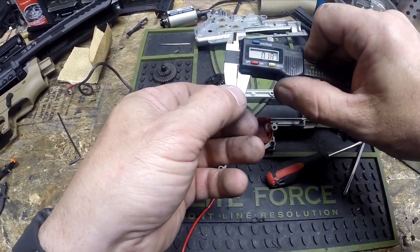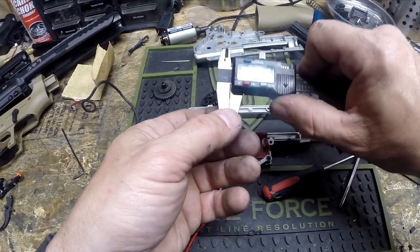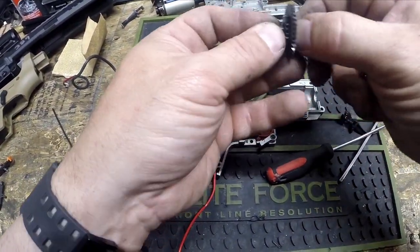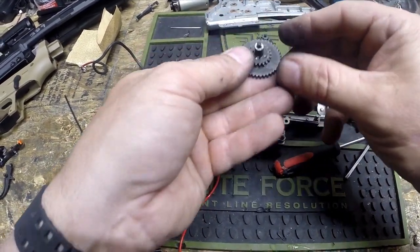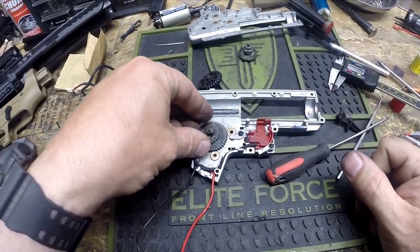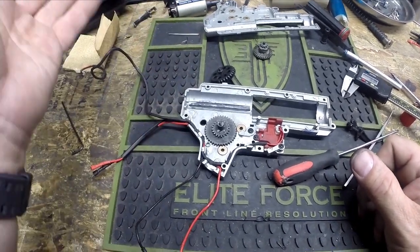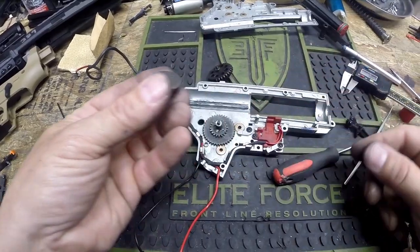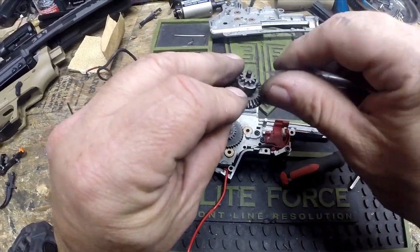Having taken apart thousands of these and seeing what the shims are like, I think most factory shim jobs are essentially just a standard shim. There are different thicknesses — this one is 0.16 millimeters or somewhere in there; this is a Harbor Freight caliper so it's not the most precise. Just go with your thinnest shims and do an equal thing on both sides. We're going to start with the spur gear, putting a shim on both sides — one on the top, one on the bottom. I know a lot of guys are probably screaming at their computer right now, but that's really all you need.